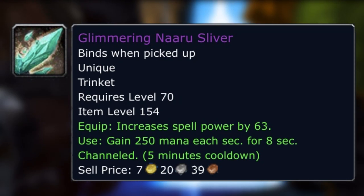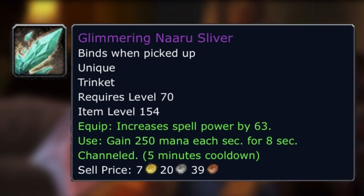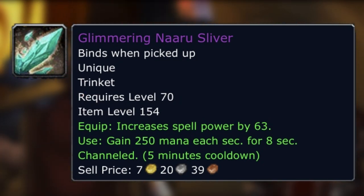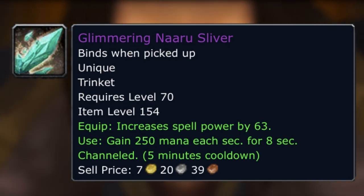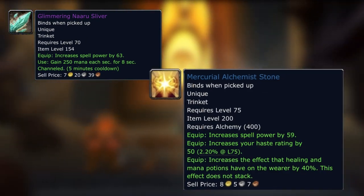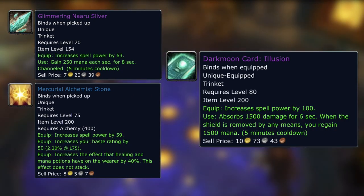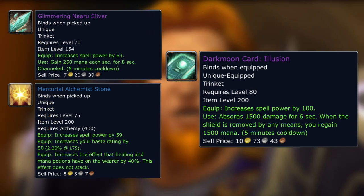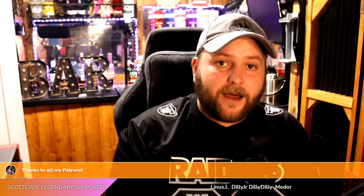What about trinkets? The Glimmering Naaru Sliver has 63 spell power and on use gives 250 mana each second for 8 seconds on a 5-minute cooldown — that's 2,000 mana over 8 seconds. That's got some potential while leveling for anyone that uses mana, but also when healing at level 80. It's got more static spell power than the Mercurial Alchemist Stone. It's not that much less spell power than the Darkmoon Card: Illusion, which gives you 1,500 mana back on a 5-minute cooldown. So using the Sunwell trinket you get more mana back but less spell power — and that's really strong, even for DPS. If you're a mage, don't sleep on that mainly for leveling. Also worth noting: the healing-to-spell-power conversion on all these items makes a big difference, as some healing gear once converted to spell power is actually itemized better than caster DPS gear.